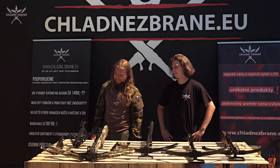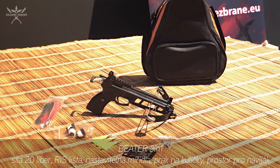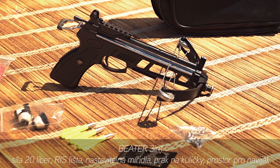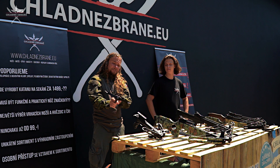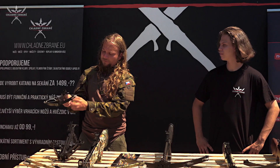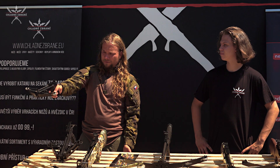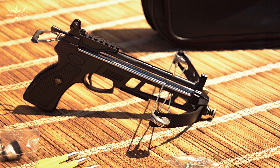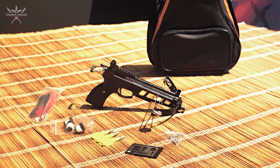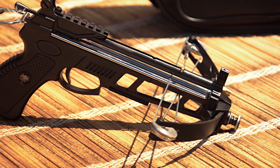Tak já začnu naší nejmenší kuší – naší pistolovou kuší Beater 3 v 1, což je velmi krásná osobní kuš, která má dobrých 20–30 liber nátah. Zároveň je klatková, takže se natahuje velmi snadno jednou rukou. Je tam možnost pojistky při zacvaknutí i automatické odjištění. Beater 3 v 1 je celová konstrukce a za patnáct stovek ji dostanete i s příslušenstvím.